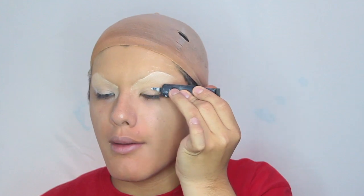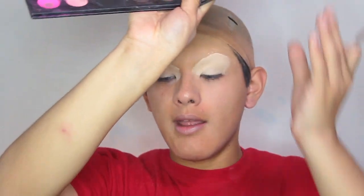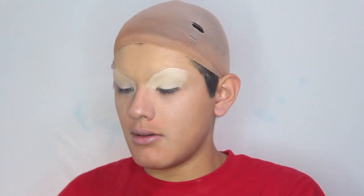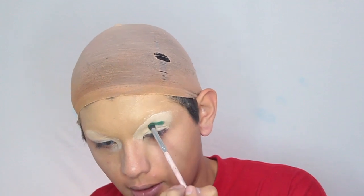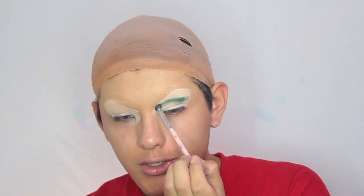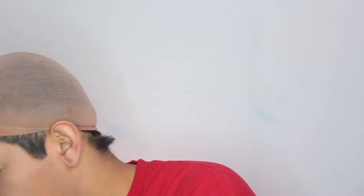Now that my eyebrow highlight is done we're going to start with my eyes. Taking the P. Louise base again, I'm going to dabble a little bit onto my eyes and really stipple it in there. To start off I'm going to be using my James Charles palette. I'm going to be taking the dark green shade called Daddy on a little pencil brush and outline my crease with it, stamping it on because this product works best when you stamp it on. I'm forming my basic crease shape so when we go in and put on more colors later my crease will look good.